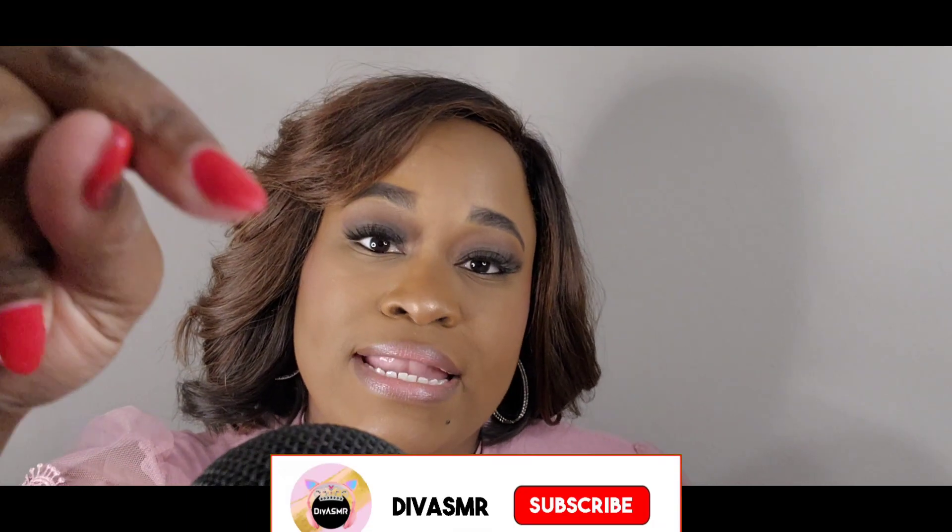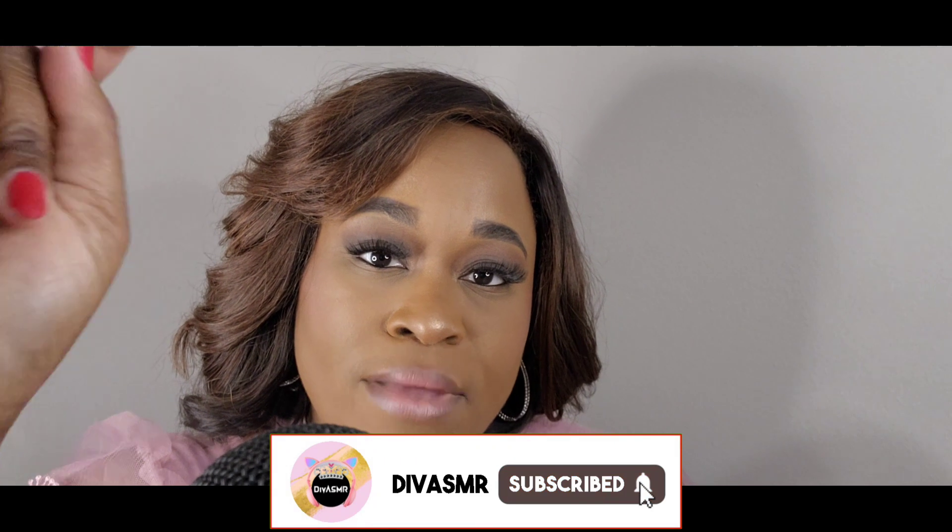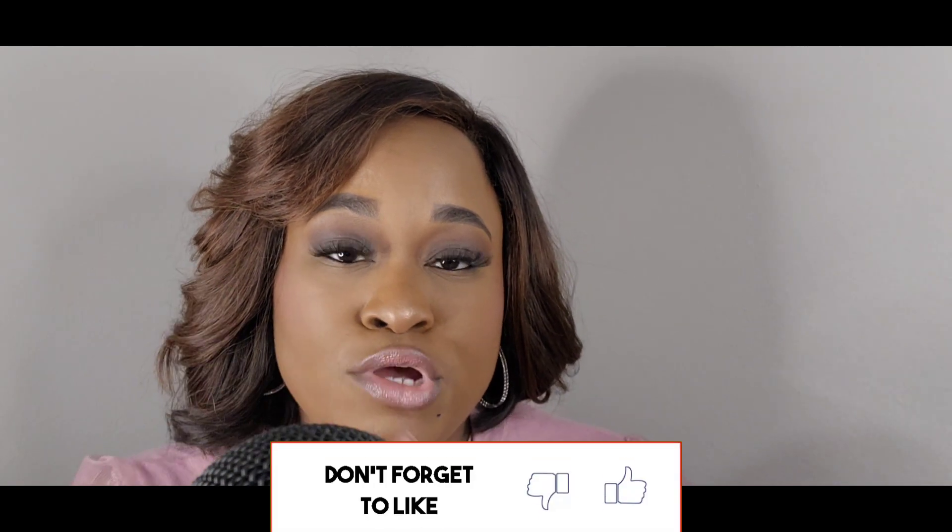All right you guys, I hope you enjoyed those eating sounds. If you did, give this video a thumbs up. And if you haven't, please subscribe to this channel by hitting that subscribe button plus that bell notification, so you don't miss any of my uploads. I will see y'all real soon with a brand new video. Bye.